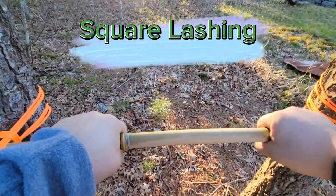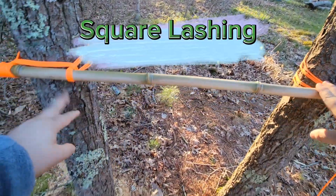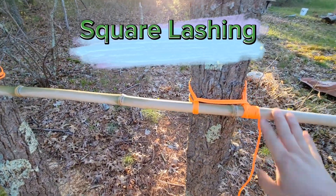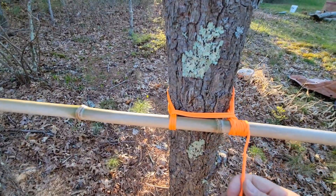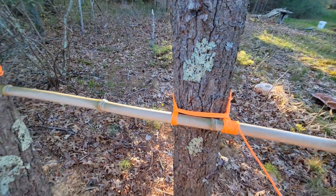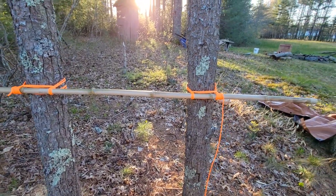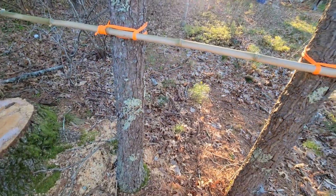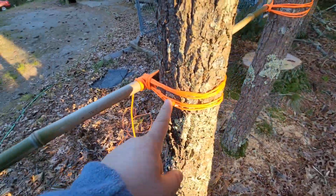This matches the square lashing on the other side — good and strong. I think the bamboo pole will break before the ropes give out, which is perfect. This one's a little more intensive and uses a lot more rope, but give it a shot — it's a good one to learn. As you can see, you can get something set up like this and throw a tarp over here, set up a tent, or put tools up against it.